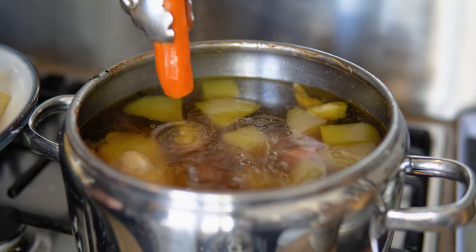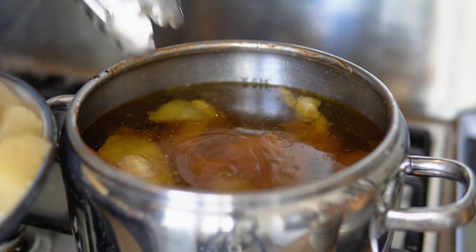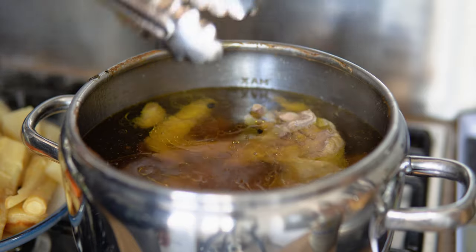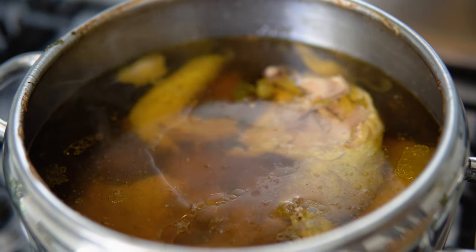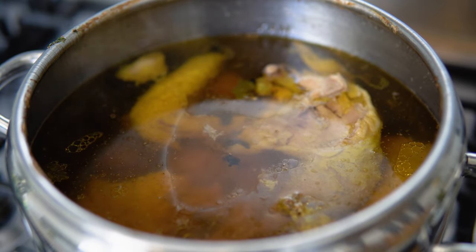Be as gentle as you can so as not to crush the vegetables as you are taking them out. Look at it simmering — isn't it beautiful?